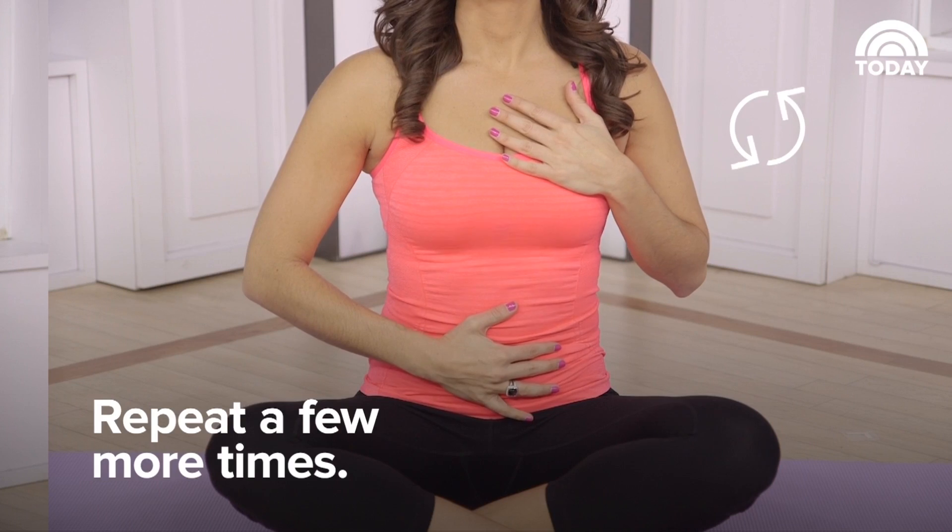Breathing in, filling your stomach up into your hands, feeling the air rising up into your chest, and exhaling slowly, releasing the air from the chest and releasing the stomach.